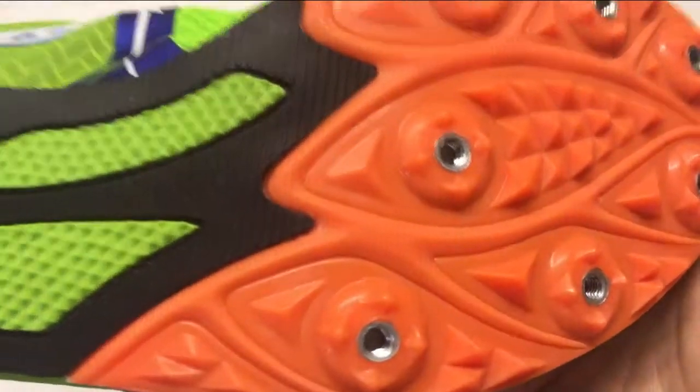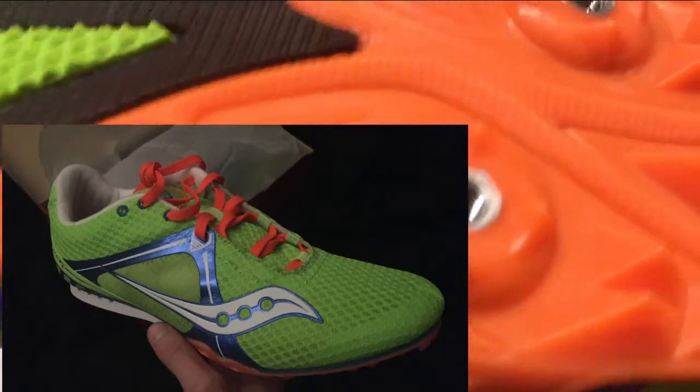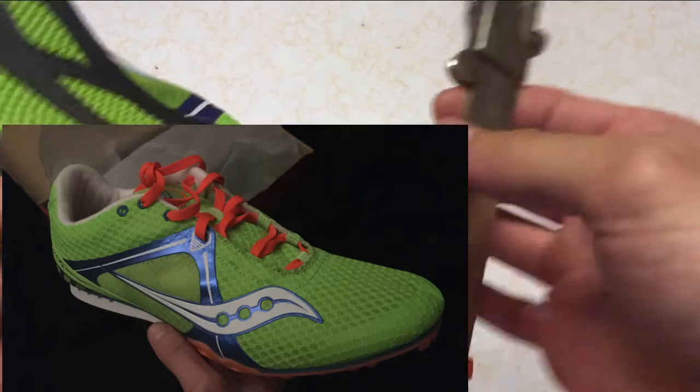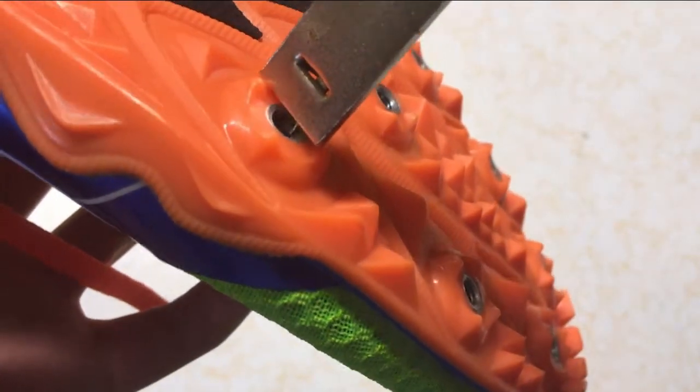The spike I'll be tearing apart today is the Saucony Velocity V. It's an entry level spike designed for the 400 to 5000 meter events. It has some features that probably make it more suitable and cheaper for entry level runners, but at the cost of weight and performance.